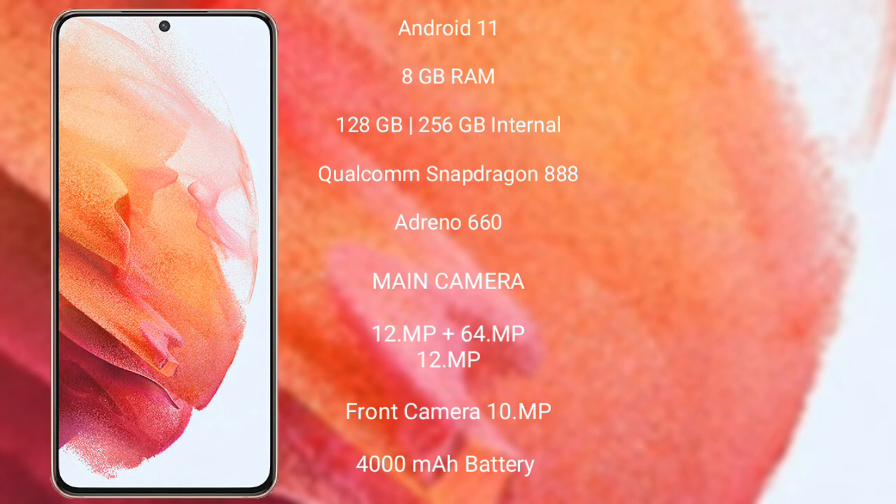Samsung Galaxy S21 features a triple camera setup: 12MP plus 64MP plus 12MP and its front camera 10MP. It has a 4000mAh battery with 25W fast charging support.